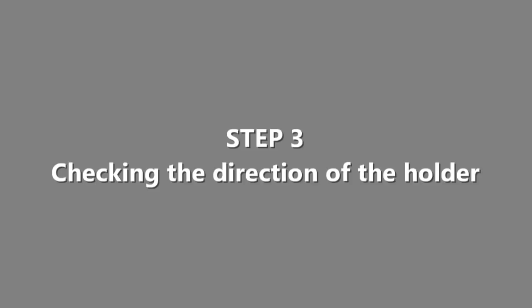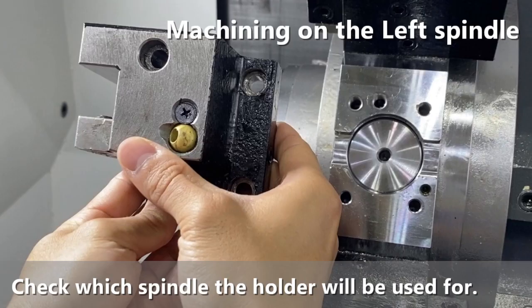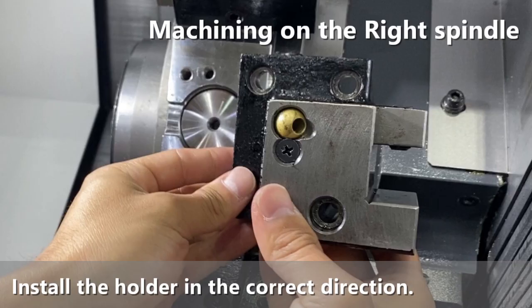Step 3 is checking the direction of the holder. Please check again which spindle the holder will be used for, to install it in the correct direction.